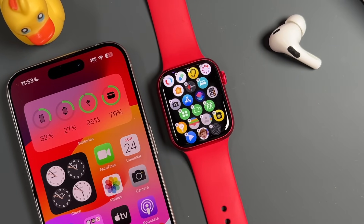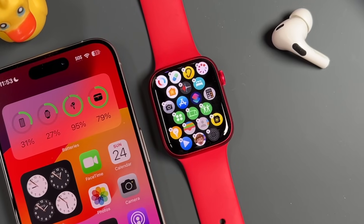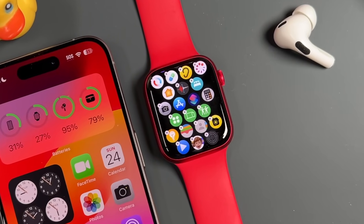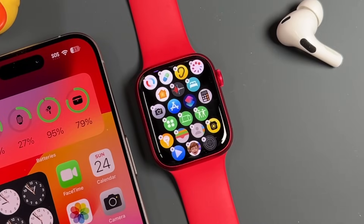Hey everyone, welcome back. This is Dan from DHTV, and today is the beginner's guide to the Apple Watch Series 9, where you're going to learn how to use the Apple Watch Series 9 to its full capacity. Let's get started.